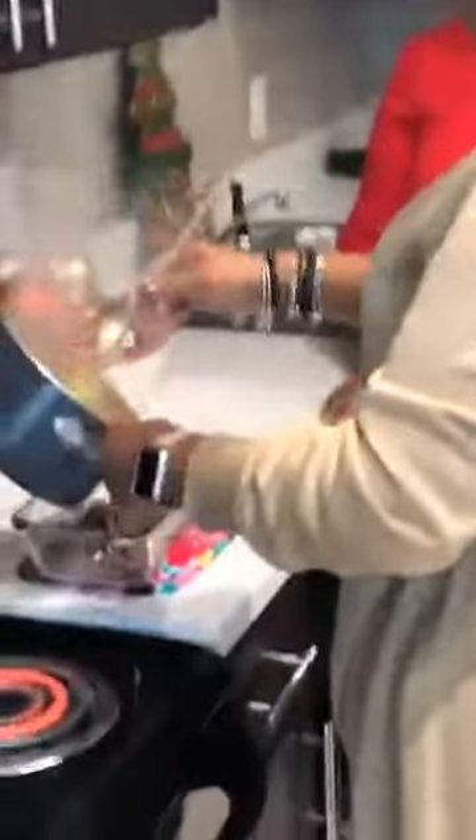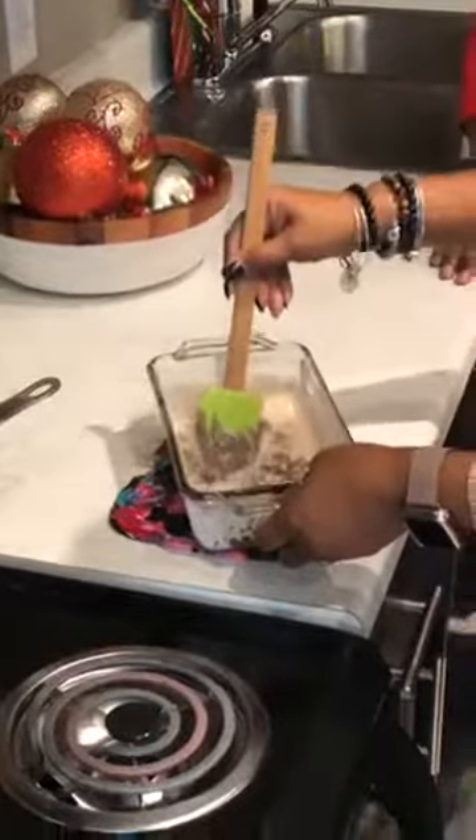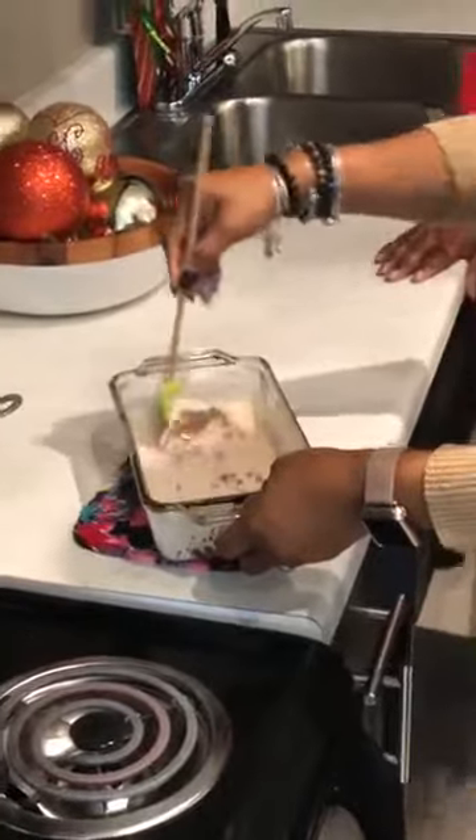It's heated enough — it's getting ready to start boiling, so I'm going to turn it off and pour it on top of these chips. Just that easy, and then you just mix them. It actually starts to melt immediately as soon as you pour the cream over the chips.